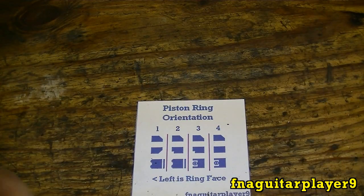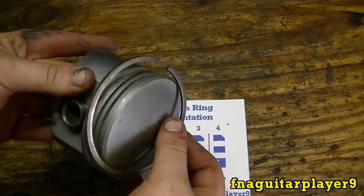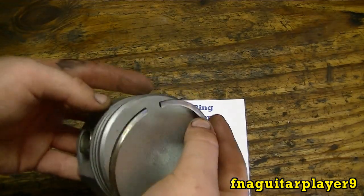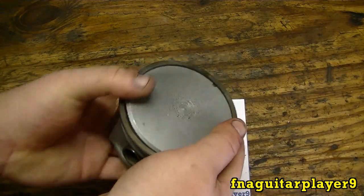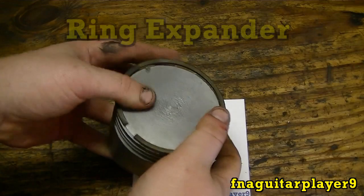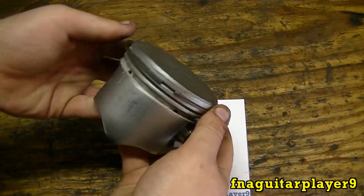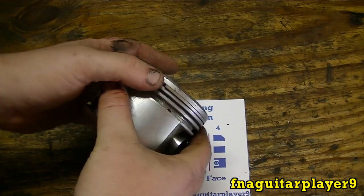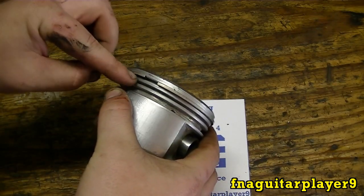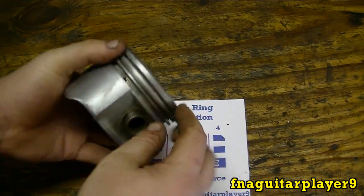No matter what type of ring it is, it all goes on the piston the same way. You've got to be very careful with rings not to bend them out too far — they will break. They make a tool for doing this, but I just do it by hand. Just peel it on like that, and if you need to get it in the middle ring, just walk it over like that until you get it in the groove.